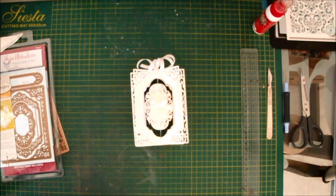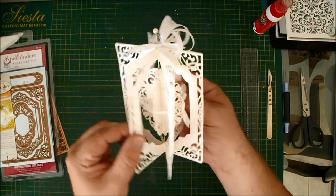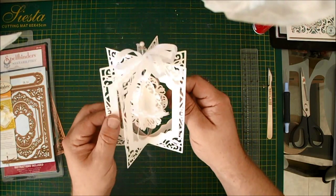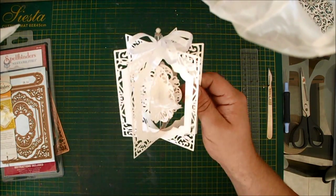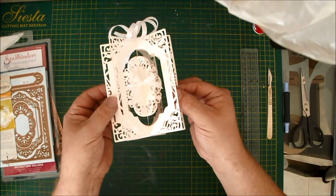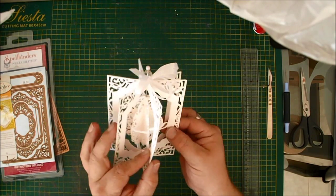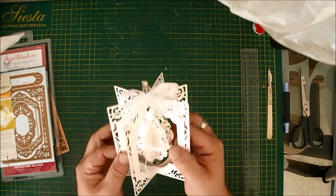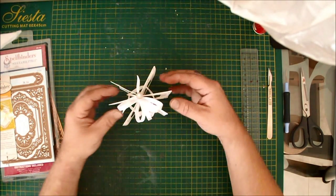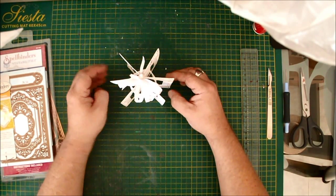Hi, this is John Next Door with my new video tutorial on making this. I don't actually have a name for it — I made it initially as a leaving gift for a friend of mine at work. The original one, which you'll see on the blog post accompanying this video, had a birdcage in the middle and was boxed. Today's tutorial is about making the basic frame and the basic idea; the next video will cover making the box and decorating the frames.